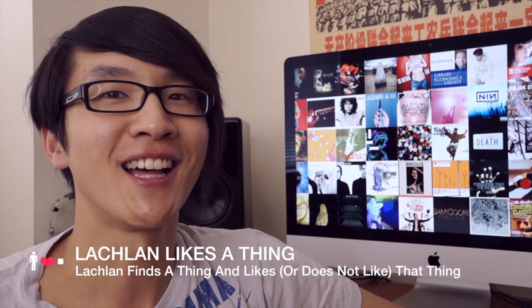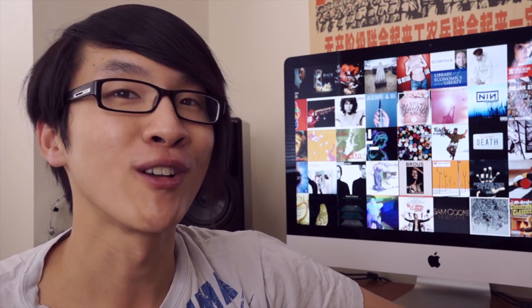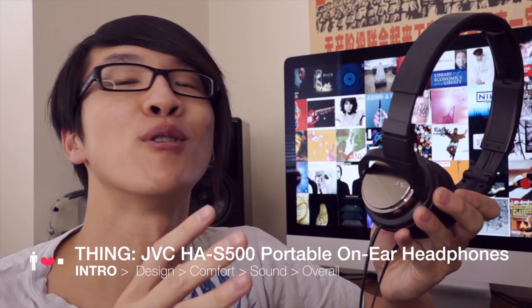Hi, it's Lachlan here and welcome to Lachlan Likes A Thing, a show where I take a thing and see whether or not I like it. The thing we're looking at in this video is the JVC HA-S500 portable on-ear headphones.